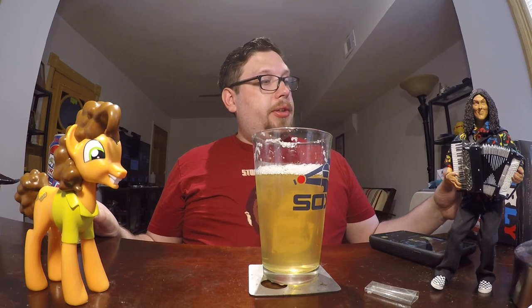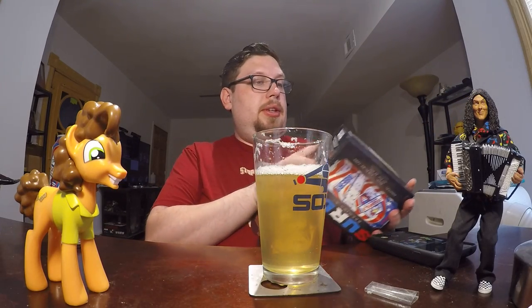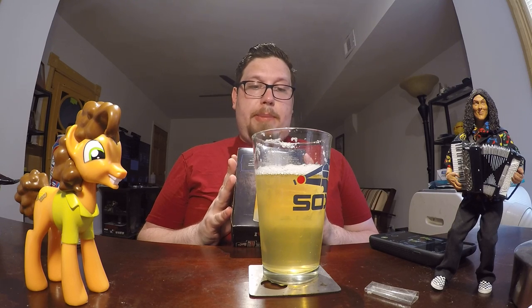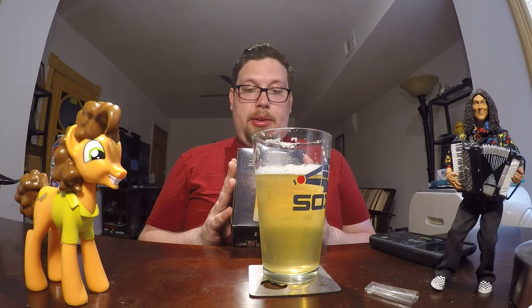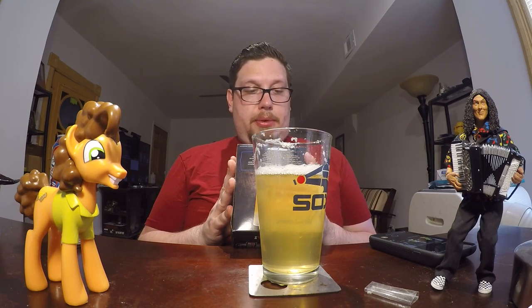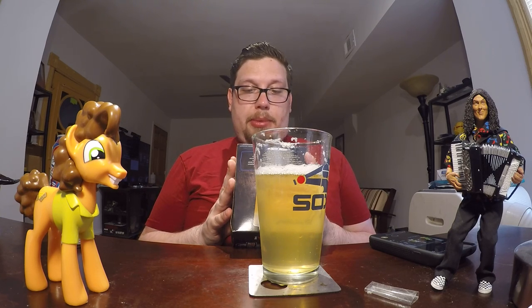Let's see if it has any other catchphrases on here. Here's something on the bottom. 'To live a happy, fulfilled life, there are certain places you must visit: Washington D.C., the Grand Canyon, Wall Drug, and now the Surly Destination Brewery. So what are you waiting for? Come to the source.'